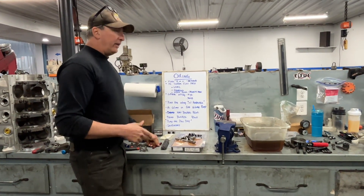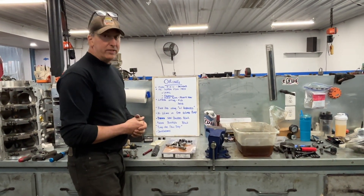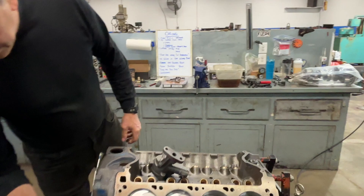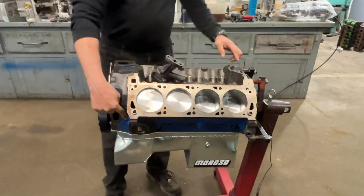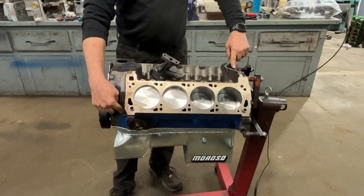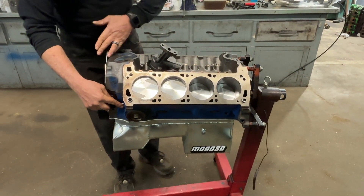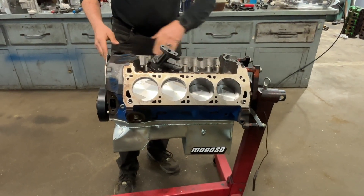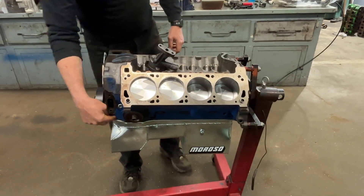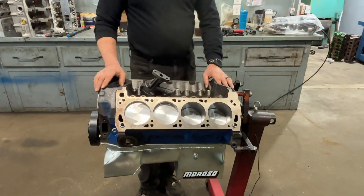The first remedy you'll see a lot of times — and I think there are even companies selling these on the internet because people buy them, that's why they sell them — they put an external oil line from this back to your feed, back to where your gauge would normally pick up and read your pressure. The theory behind that is: I understand there's a leak between here and my main bearings, and I see less oil pressure here than what I would here. So I'm going to put a hose from here to here, put my gauge on it, and everything's good — I've solved all my problems.